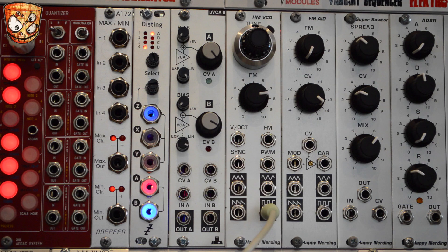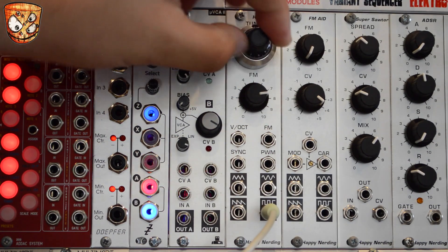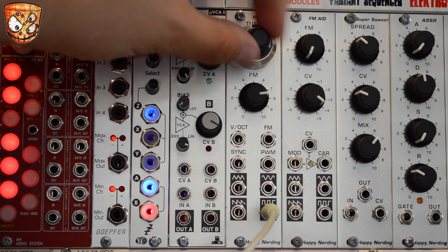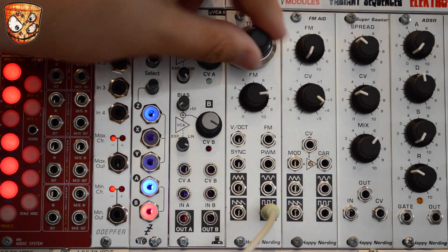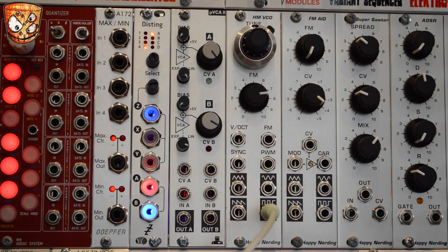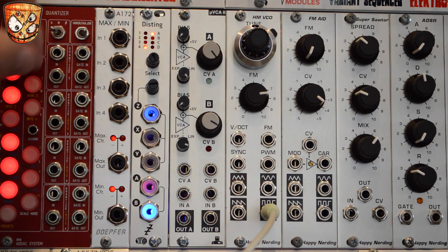We've then got the 10-turn pot, which is similar to what you'd find on an EMS VCS3 or a Symphony. There's a number in this slot on the dial which is trimmed perfectly to be one octave each time this number rises.